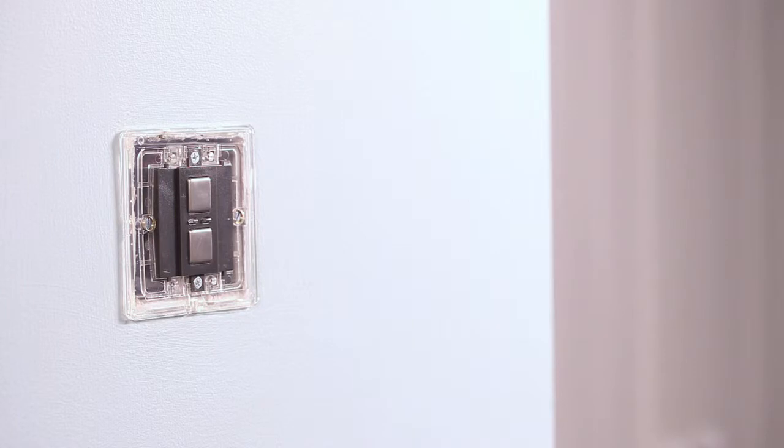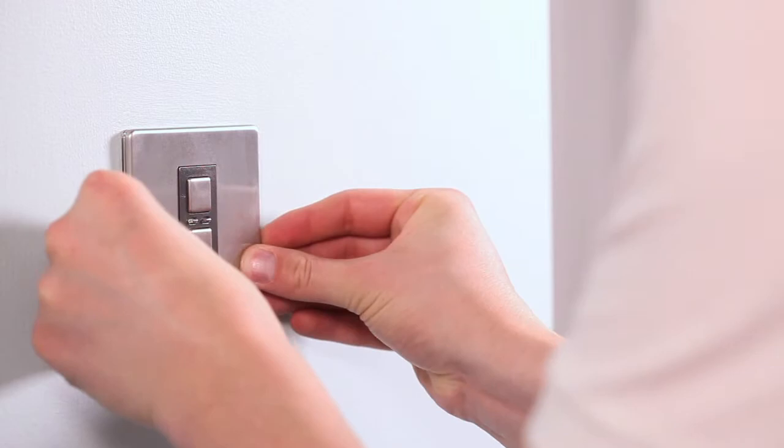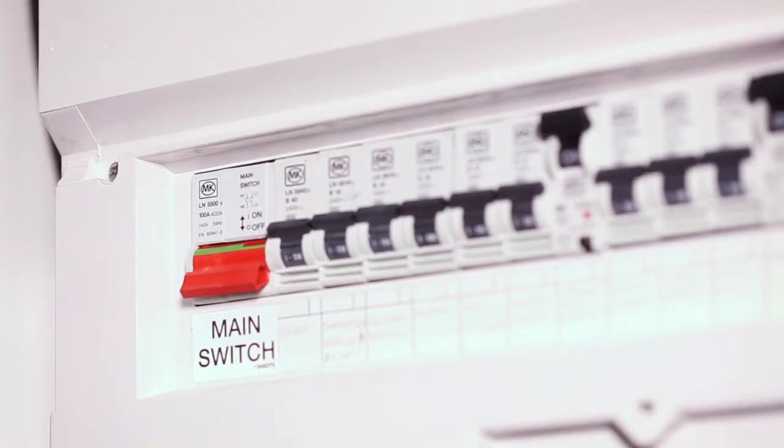Replace the plate — a click sound should be heard to signify that the plate has been correctly fitted. Turn the mains electrical supply back on.